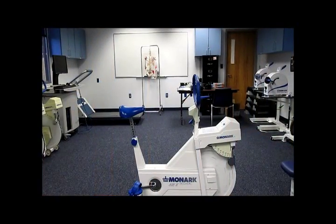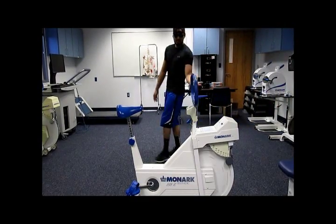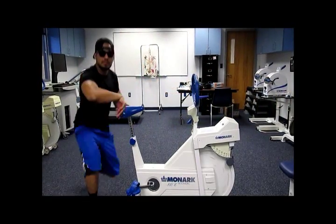The final piece of equipment Johnny will be modeling for us is the Monarch bike itself. We will use a Monarch bike because you can set resistance to it for the different stages.